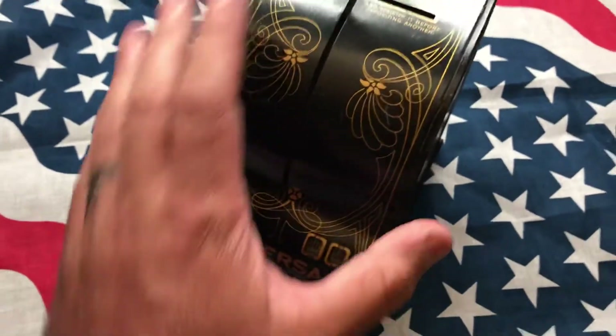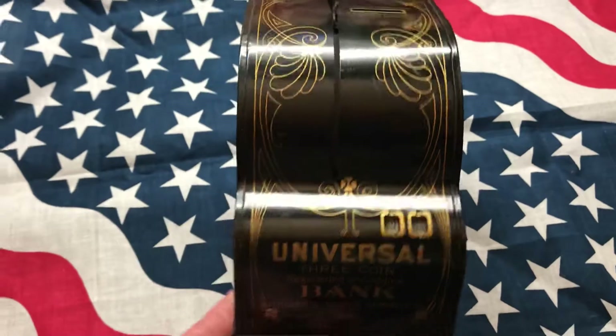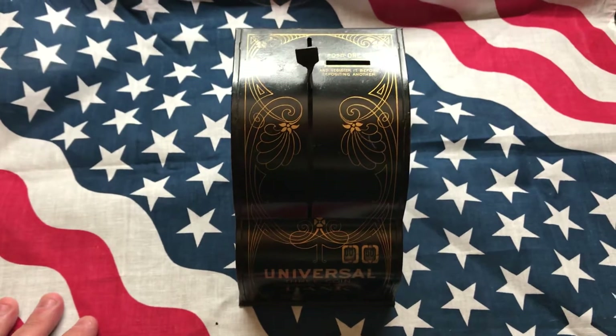The bottom opens and you get your coins out. I'm just a big fan of any kind of older antiques, especially coin-related ones, so I thought this was really cool and wanted to share it with everybody.